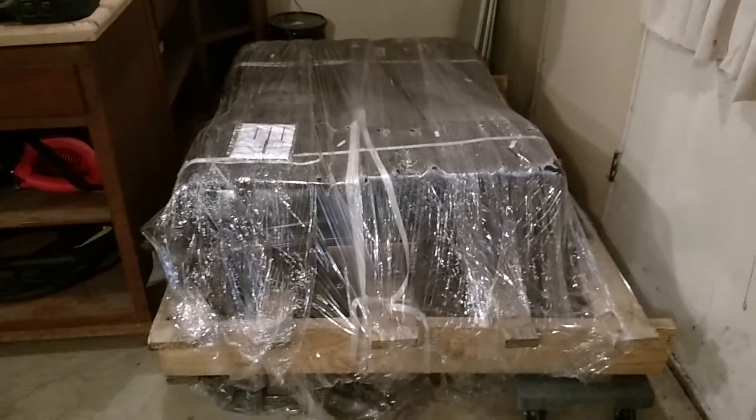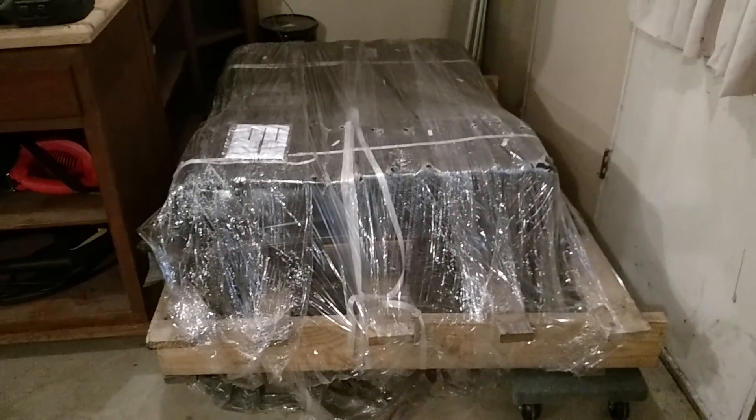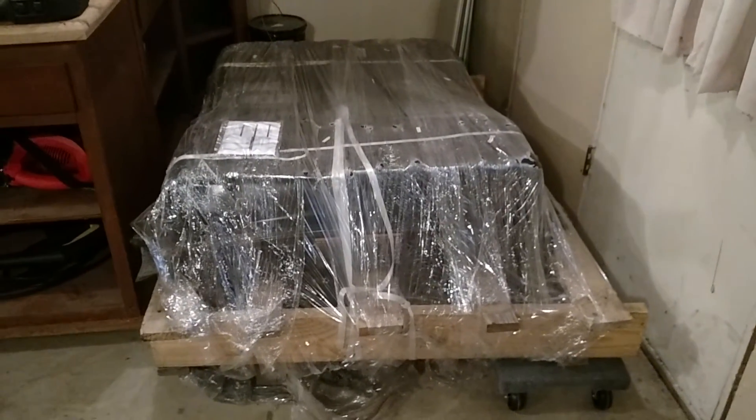It looks like when they put it in, they put it in backwards, because the connector's probably on the other side. It's on dollies, so I can wheel it around and spin it around.